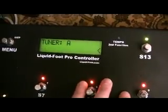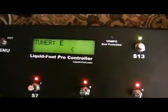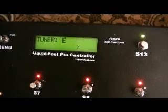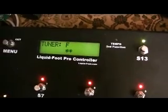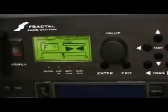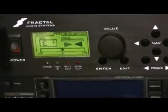Now go out and press S13, which is now set for tuner, so I'll pluck a string. It's reading this right off of the Axe FX. You can see it's grabbing the data — it's a little high, not quite in tune.